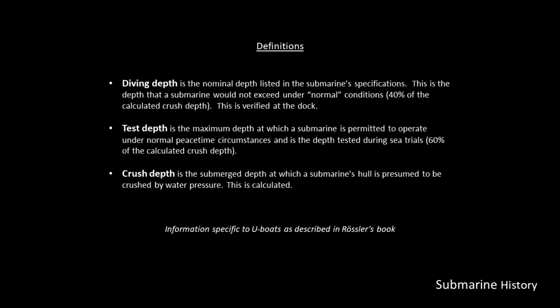We have a couple different depths that we refer to. First is the diving depth — this is the nominal depth listed in the submarine specifications, the depth that a submarine would not exceed under normal conditions, and this is verified at the dock. This diving depth will be 40% of the calculated crush depth. The test depth is the maximum depth at which a submarine is permitted to operate under normal peacetime circumstances and is the depth tested during sea trials — this value is 60% of the calculated crush depth. And finally, the crush depth itself is the submerged depth at which a submarine's hull is presumed to be crushed by water pressure, and this is calculated.